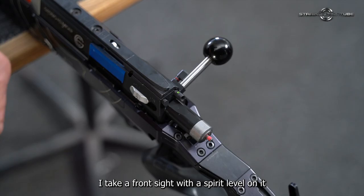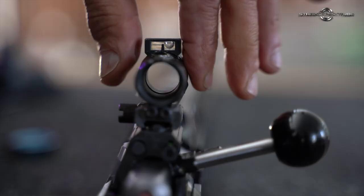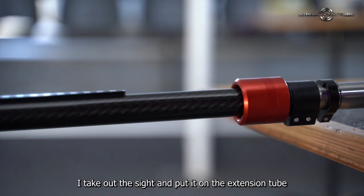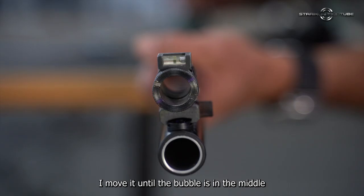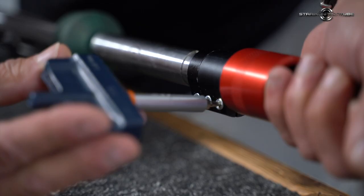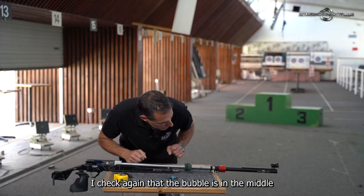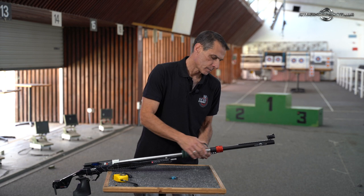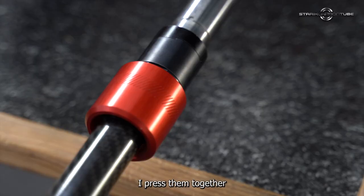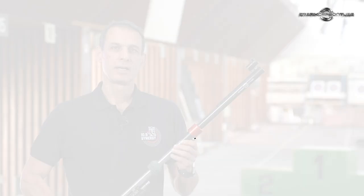I take a front sight with a spirit level on it. I put the sight on the rear rail, putting the spirit level right in the middle. I take out the sight and put it on the extension tube. I move it until the bubble is in the middle and close the bolts. I check again that the bubble is in the middle. Then I take the indexing ring, move it forward until the two teeth are matching together. I press them together and close the indexing ring with the torque. Now the tube is installed and you are ready to go.